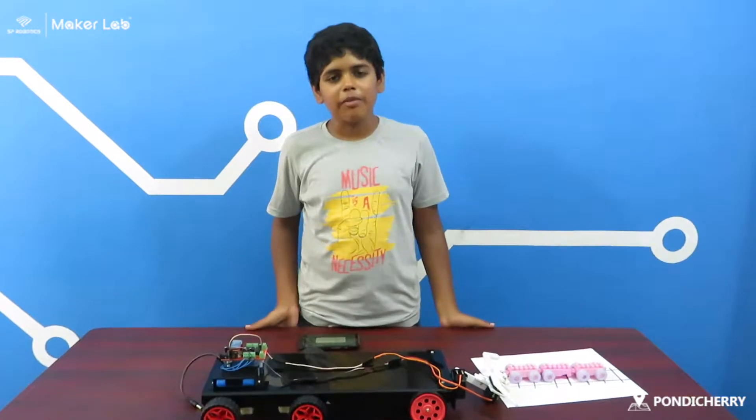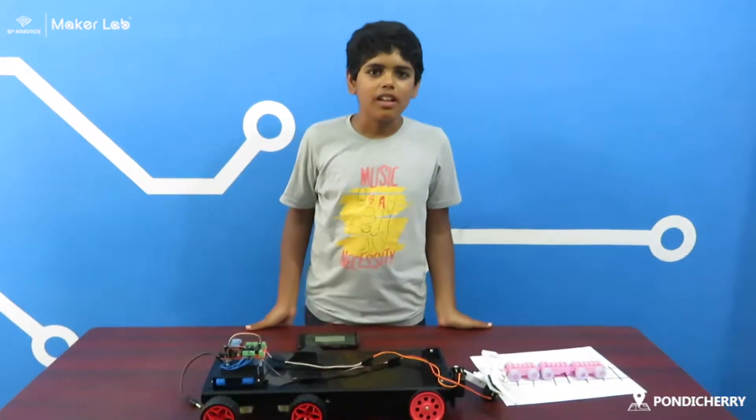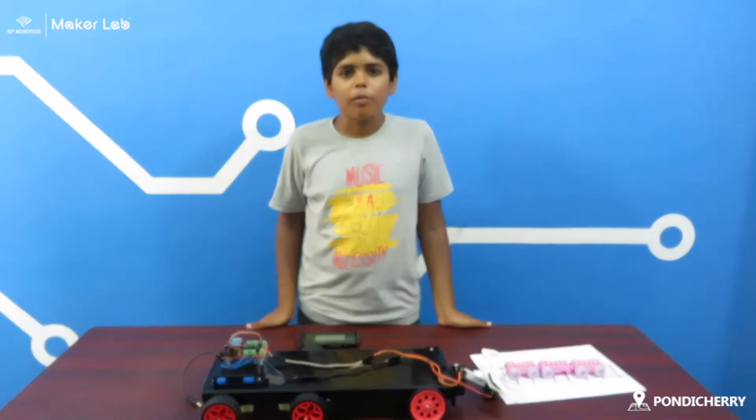Hi, this is Pranap. I am from KV No. 1, Jetman. I am from Maker Lab, Ponticherry.